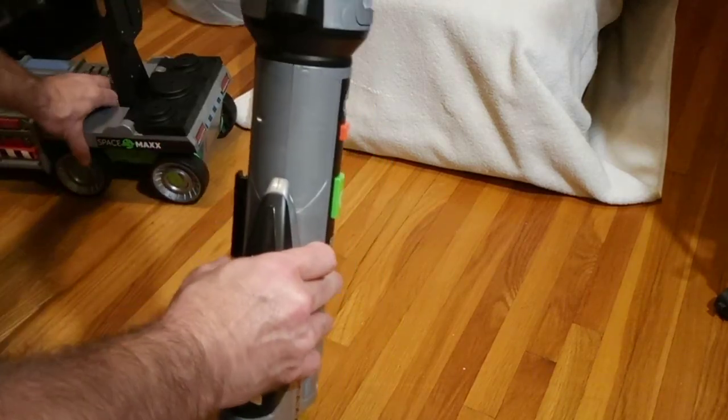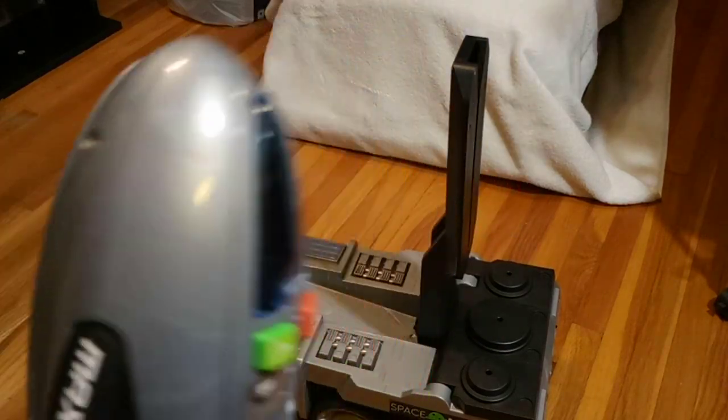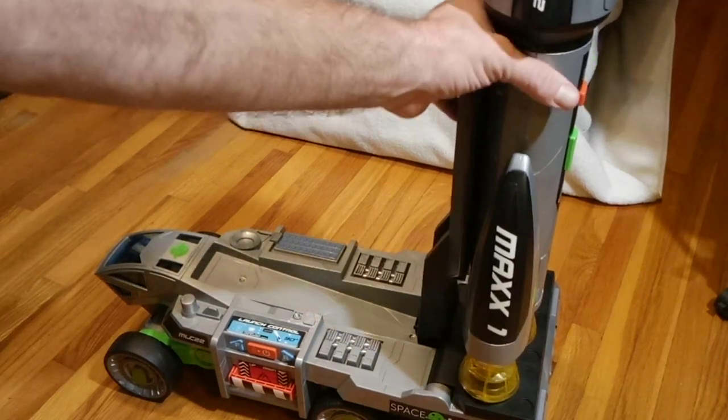You bring your base back out and you pack it away because you're done with the video — just kidding. But that is Space Max, and that's how it's supposed to work.